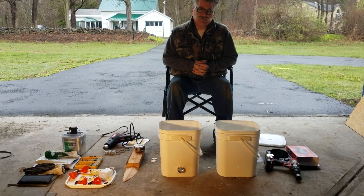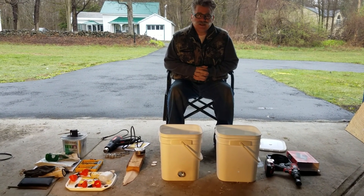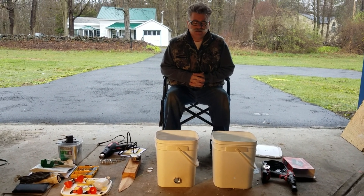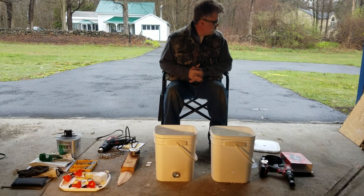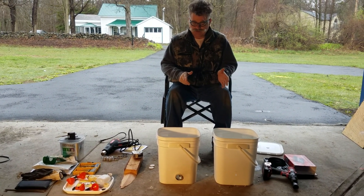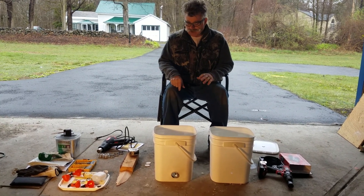It's April 30th, 2020. It's raining outside so I need to get my quail cage done, but I'm not going to be sawing in the rain and getting all my tools wet. It's been raining off and on all day, so what I got to do is get a water bucket and a feeder going for this quail cage.